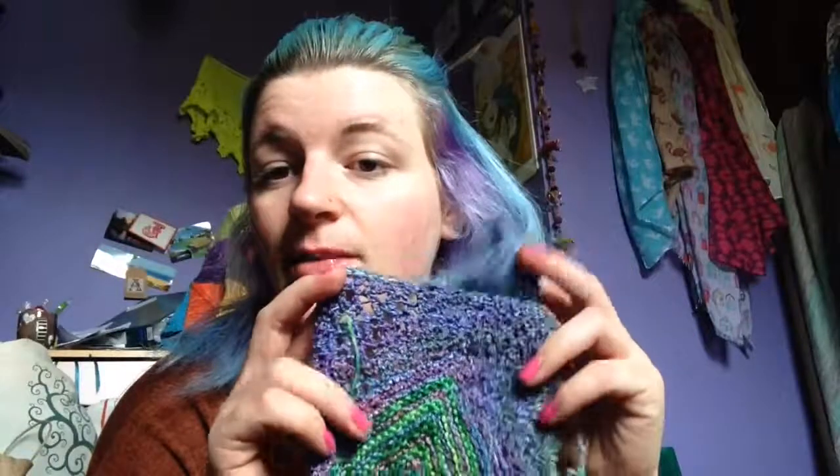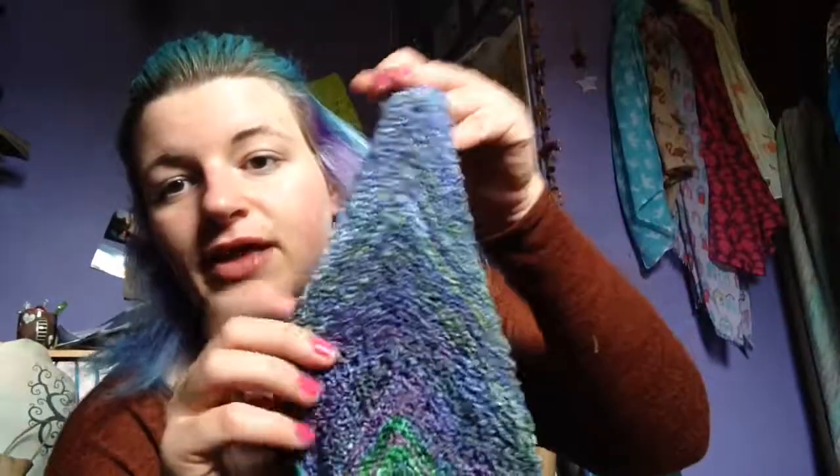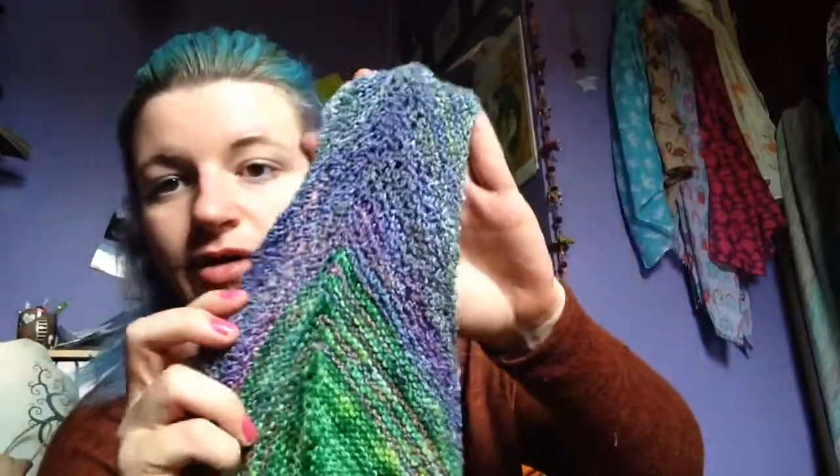We start off with Stranded Dye Works. This is her Plateau base, which is a sock blank, and this is the Naive Watercolour colourway. That's why it's a bit bumpy and you can't see the lace very well — because it's a sock blank, so it just needs soaking and it'll be right as rain after that.